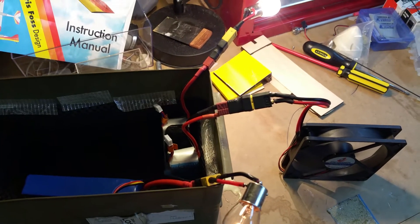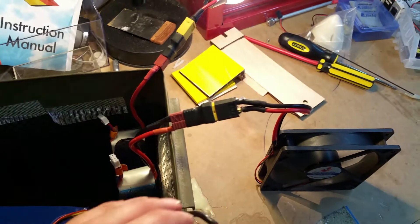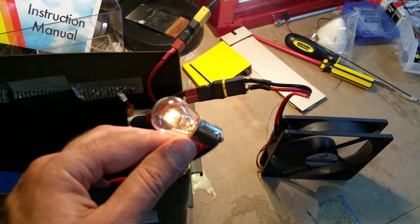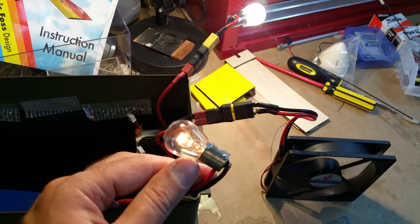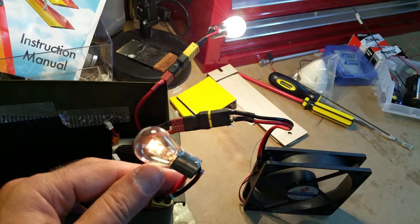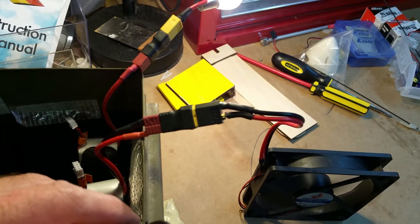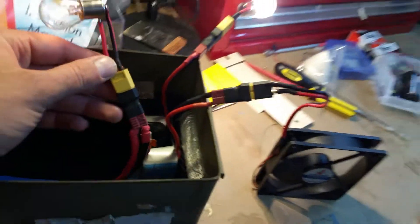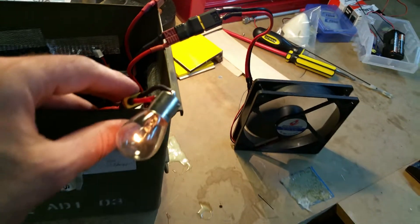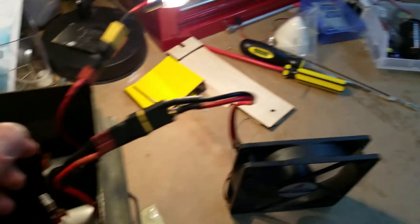One method is to just get a 12-volt light bulb — you can buy them from any petrol station, Big W, or supermarket. You solder some leads onto it and connect it directly to your LiPo. As soon as the light goes out, there shouldn't be any voltage left on your pack.